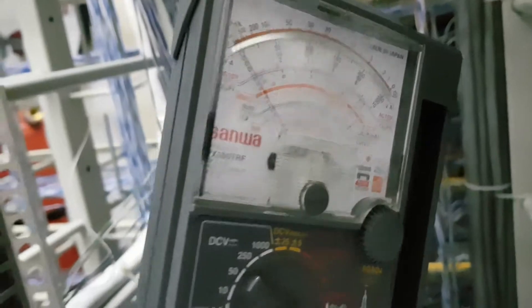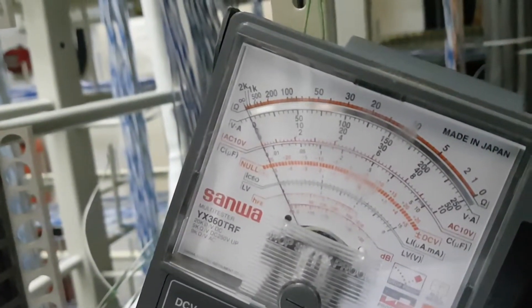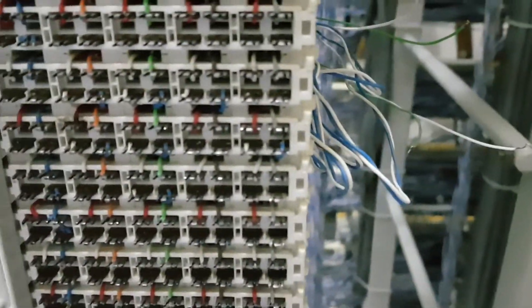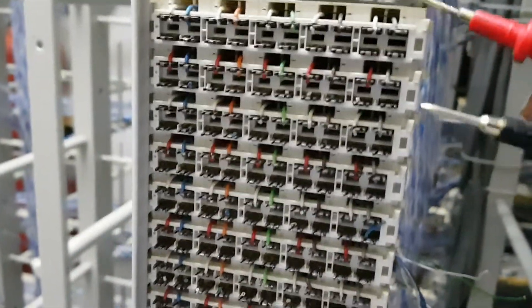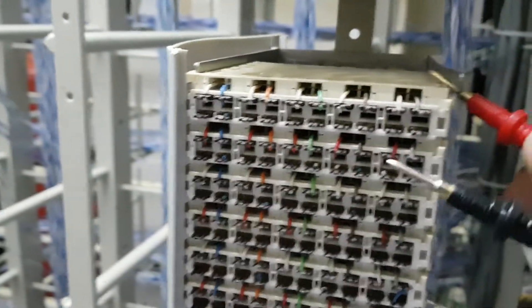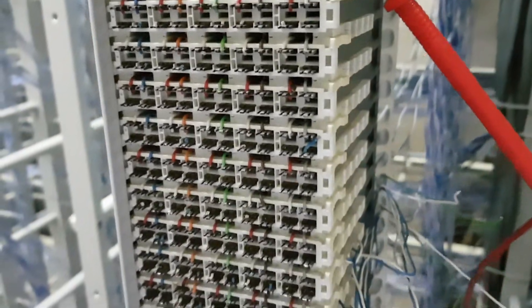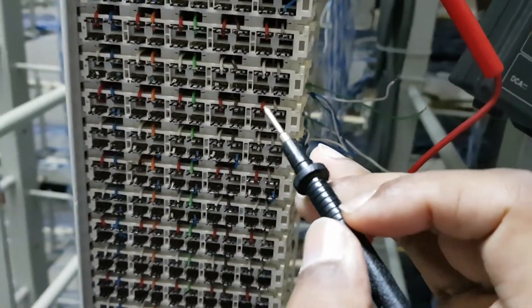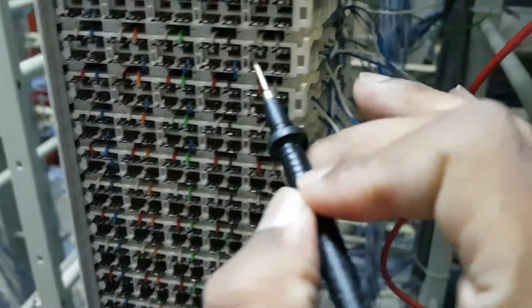You can see the pointer is right now on infinite. I will connect the red lead to the ground, and the black one to the first tip and ring.